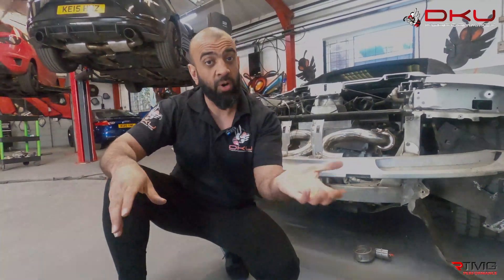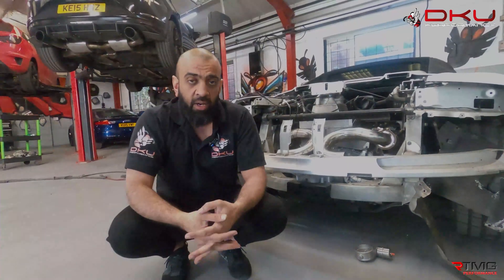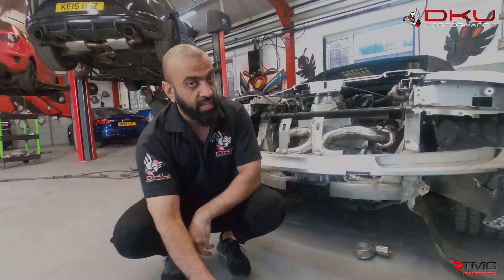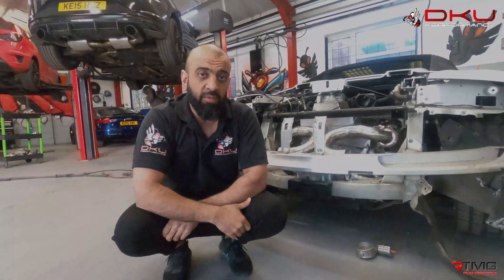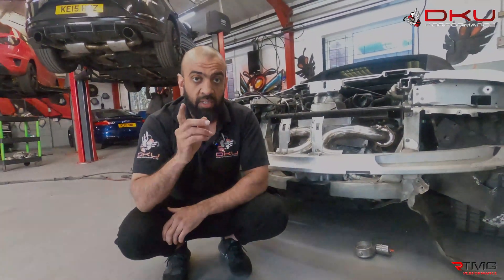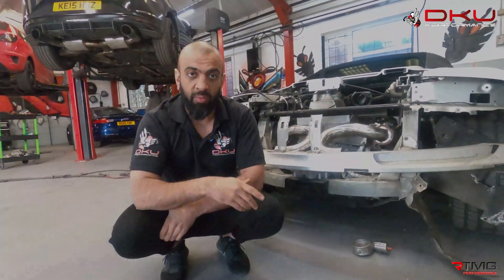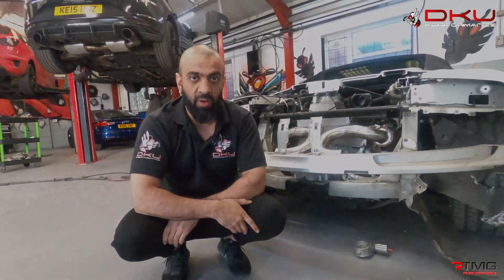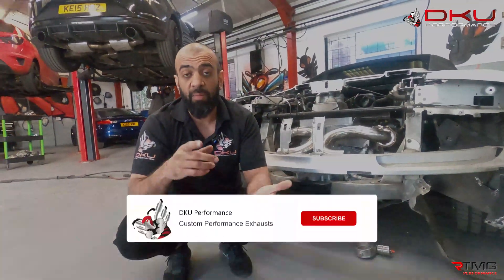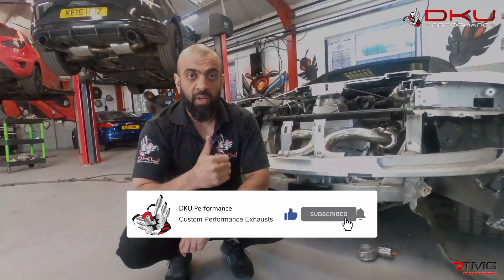I hope that answers your question. Any more questions, we'll give you loads of these videos. Any exhaust-related or tuning-related questions you have, please don't hesitate to drop us a message — I'll get you as much content as possible. I hope this video was helpful. Please like, share, and subscribe. Besides light-hearted content, we will give you serious content as well. Anything exhaust related, don't hesitate to drop us a message. See you on the next video.